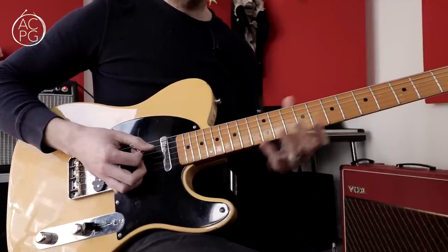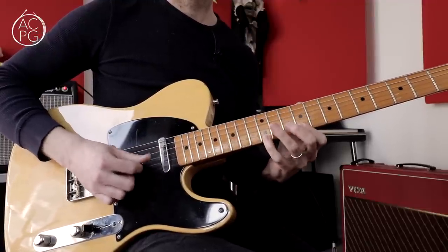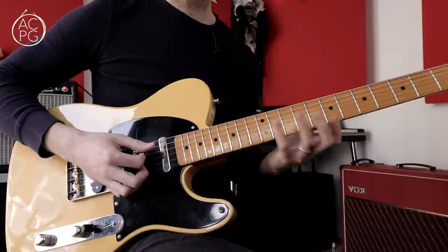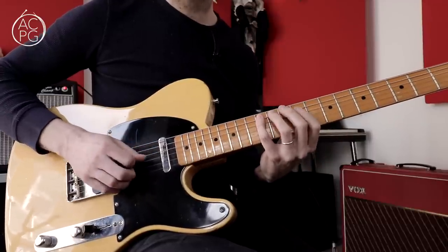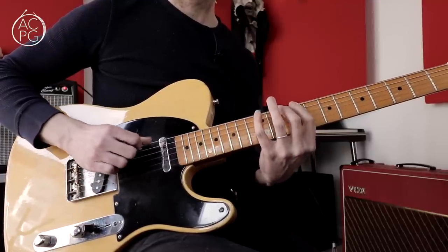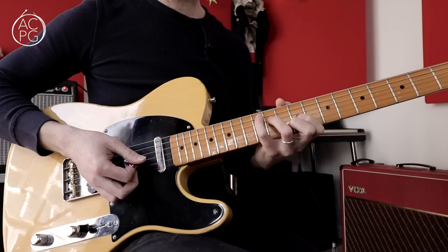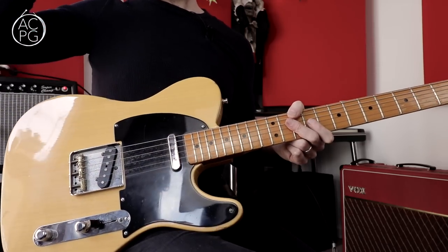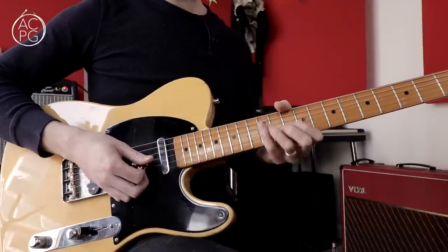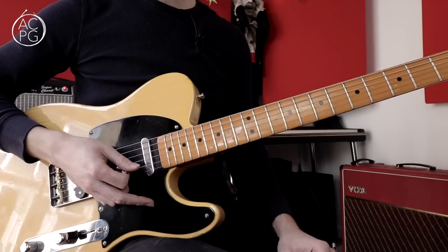You could think of things like the A major pentatonic scale in this position, or the full A major scale, which gives you all the other color tones you can use over this chord in your licks. I want you to bear all of that in mind while we're talking about this lick, because that's what's going to enable you to use it, come up with your own variations, and access other notes in and around these licks.